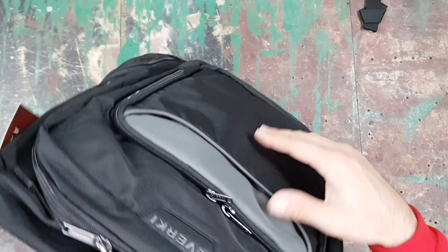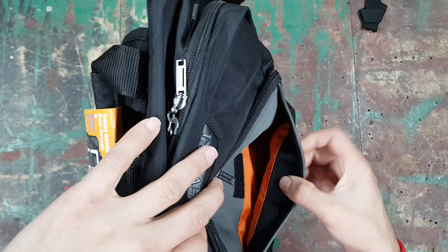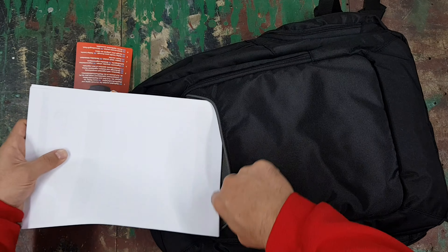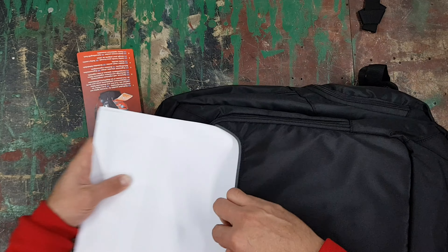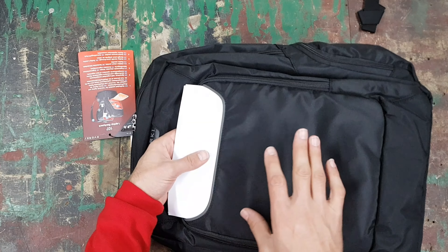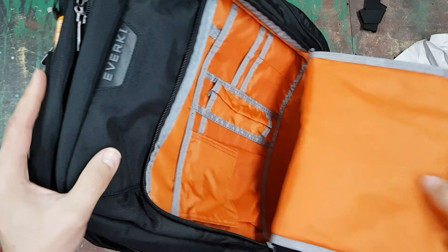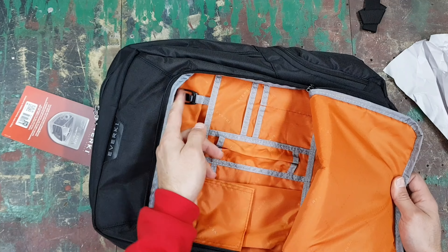The Flight is a totally different kind of bag, so let's set it aside. One thing the 107 has that the Flight doesn't is a trolley pass-through slot — you can slide a trolley handle through it so the bag attaches to your trolley as a unit. The top handle is a bit thinner and there's only one, but it works fine.